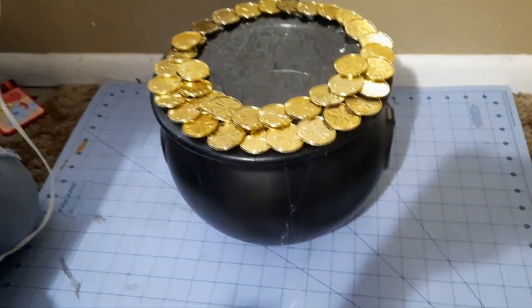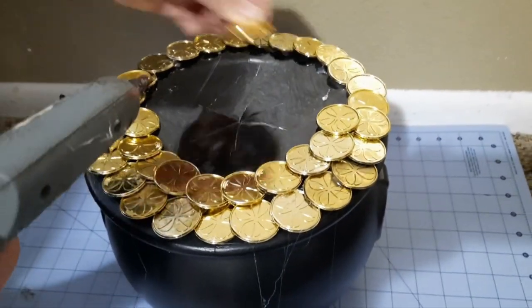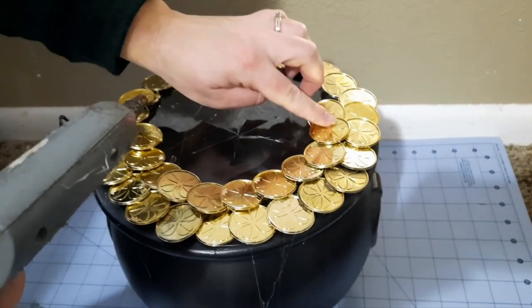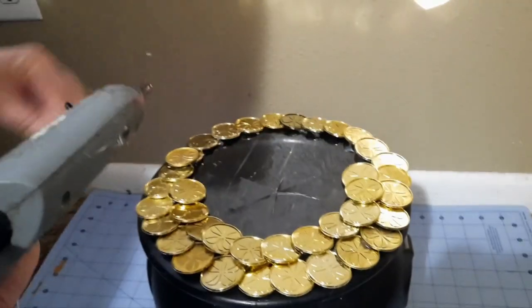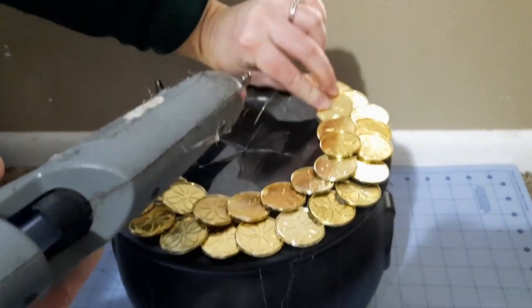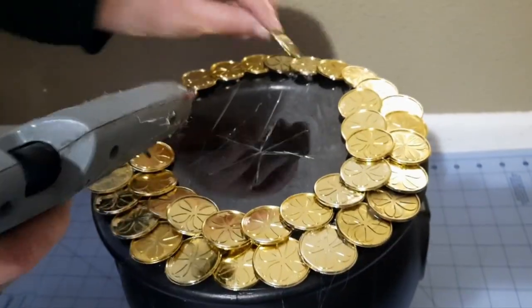So we're now doing a second layer to make it look like a pot of gold. If you don't have hot glue, maybe Elmer's glue would work. And if you have hot glue, I'm going to help you for sure, because it is very hot.